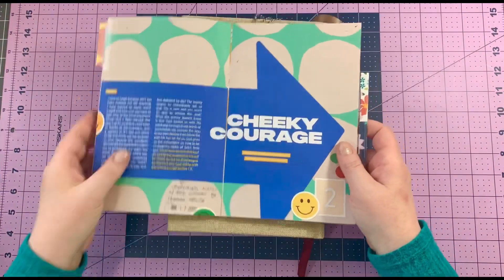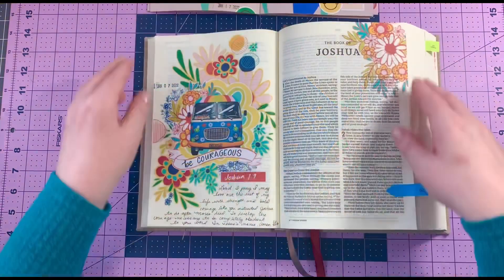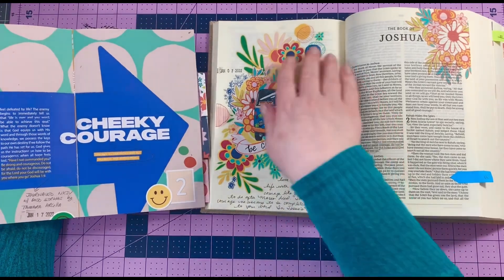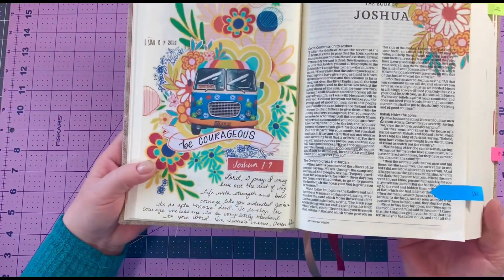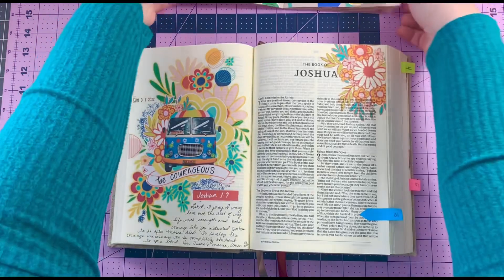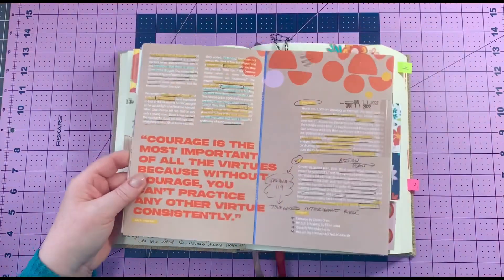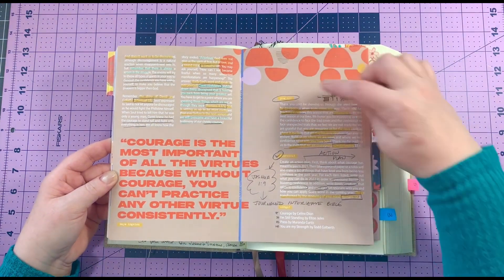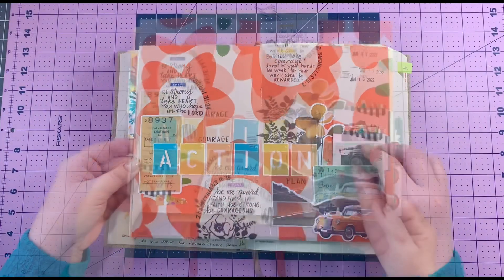The second subject is courage. I focused on Joshua 1:9: 'Have I not commanded you? Be strong and courageous. Do not be afraid, do not be discouraged, for the Lord your God will be with you wherever you go.' I love this page — I used Tamara Cilia's set for January called Bold Strokes. I added some digital sticker ephemera on the right-hand side. I love the quotes they picked out for this section, and each section also has songs you can download and listen to, which is very cool.